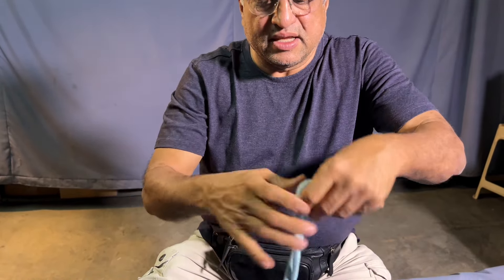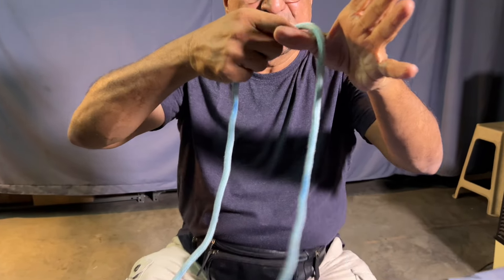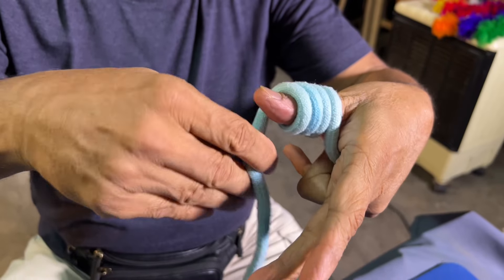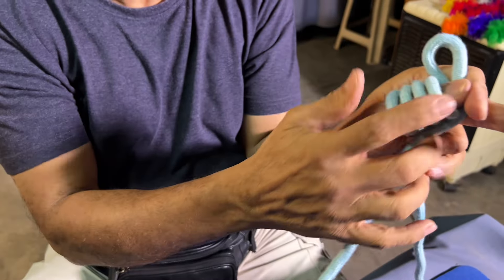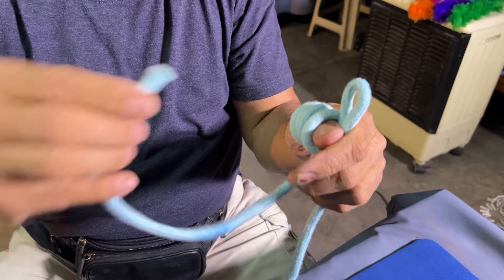I'll teach you this trick. You have to take this like this and roll and turn like this, and place it here. See? Now bring it here.